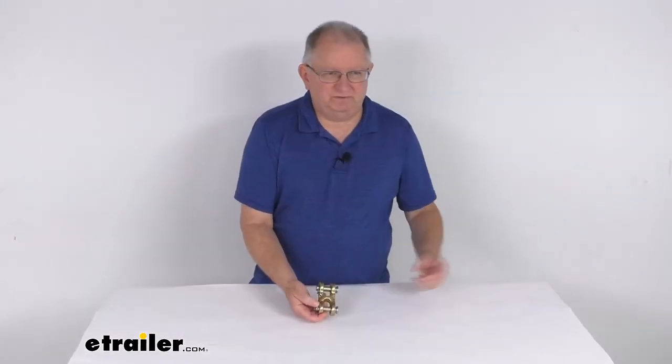But that should do it for the review on the Durabilt double clevis link for half-inch thick grade 70 chain.